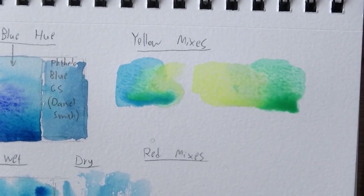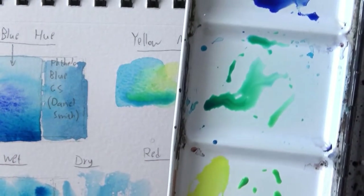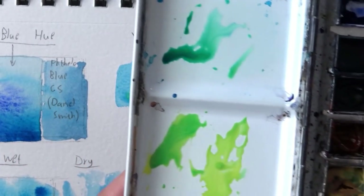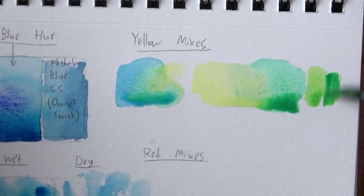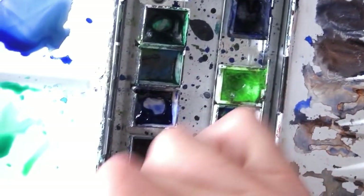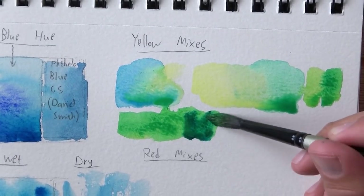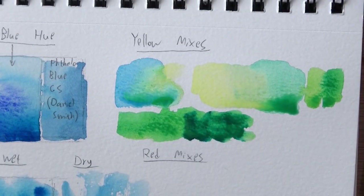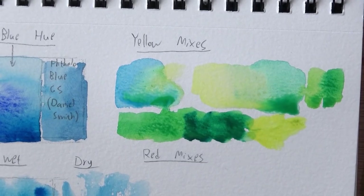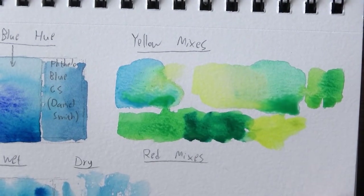I'm gonna switch to a smaller brush because this one holds way too much water for this small sketchbook space, and I'll try a darker combination. Starting with yellow so I don't completely contaminate it, then bringing in some blue. The yellow can't get too dark, so we'll trust the blue to do the dark part of the work. The more blue you add, it still preserves its green but does turn a little darker. This is probably as dark as I can get in an initial wash. The lemon yellow dries up really hard on the palette, as opposed to this one which is really soft and easy to pick up.